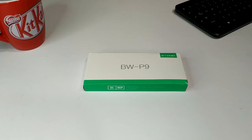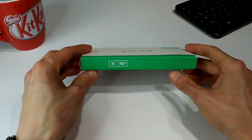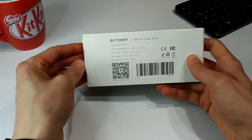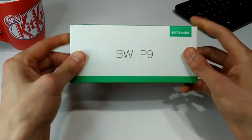Hello everyone and welcome back to another episode of Gizmo Joe. Today we're going to be taking a look at the Blitzwolf BW-P9 Power Bank. This is a 10,000 milliamp power bank. It has USB-C and USB-A and as you can see the packaging is pretty bland.